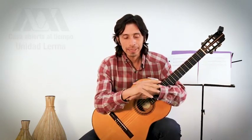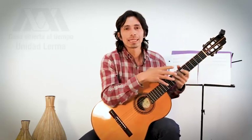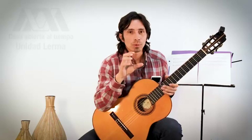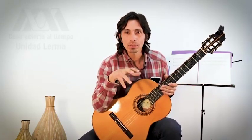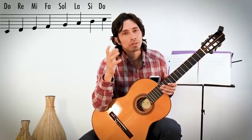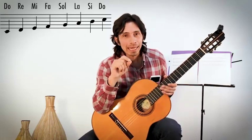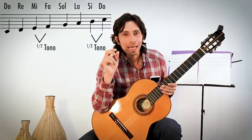Cuando se trate de buscar notas en la guitarra, esto va a servir. Vamos a aprender esto como una receta por el momento. La escala de Do: Do, Re, Mi, Fa, Sol, La, Si, Do. Ahora vamos a aprender que de Mi a Fa hay medio tono, y de Si a Do hay medio tono.